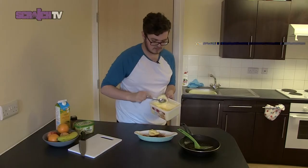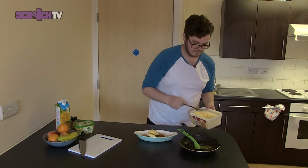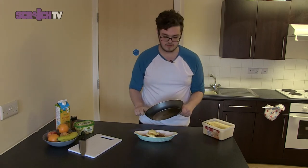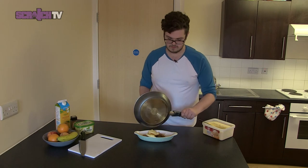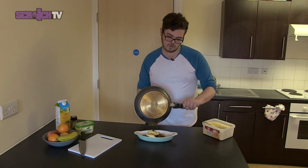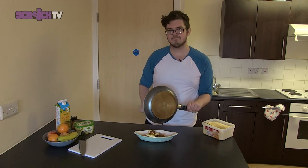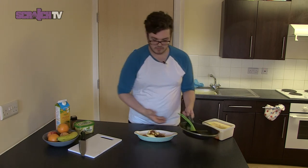Or two, you know — why not? And then you can also use the leftover caramel sauce on top. Beautiful.